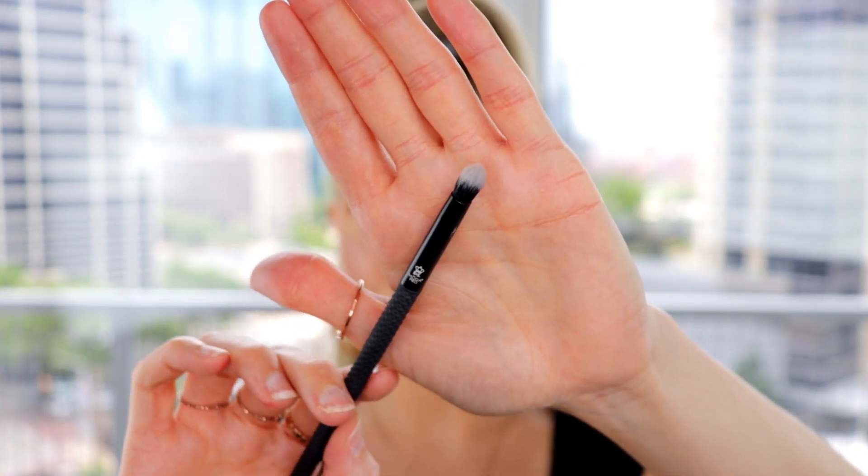Using light pressure I drag it out. I connect this line down to the lid and fill it in. Now that I have the wing I'm going to fill in what needs to be filled in, only taking the liner on the outer corner and dragging it up. Then I take a small detail brush and very gently blend this on the eye to make it look a little more blended and not too harsh.